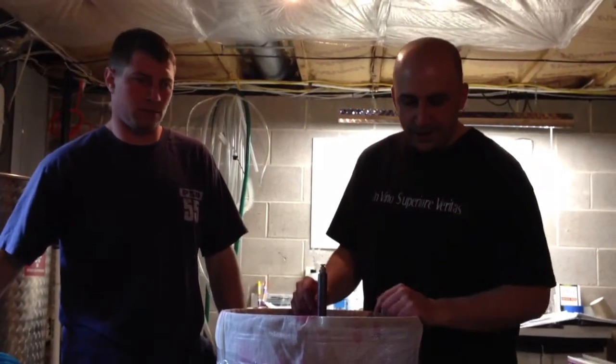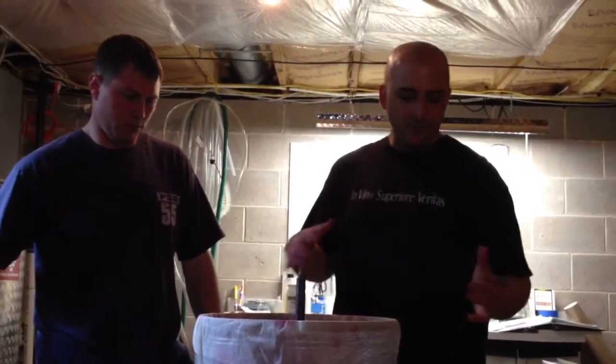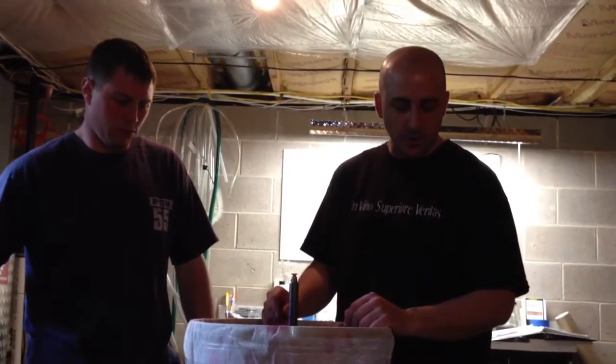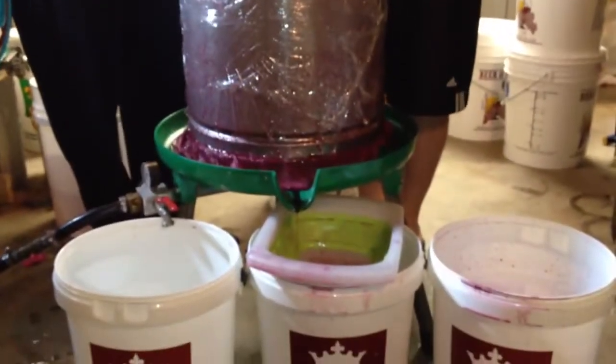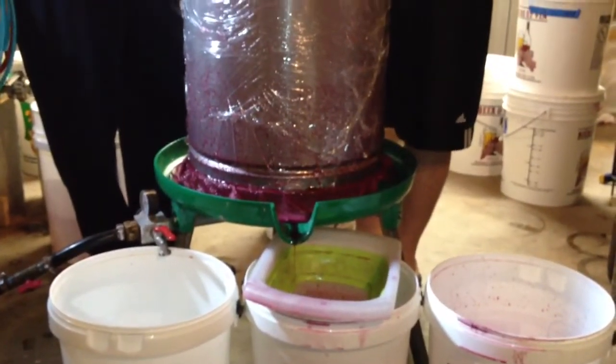Hi, everybody. What we're doing here is we are actually at the press for the enzyme experiment we were running on the Merlot grapes, the Venus Periori Merlot grapes. What we have done so far is we have collected the free run from the first three buckets of Venus Periori.